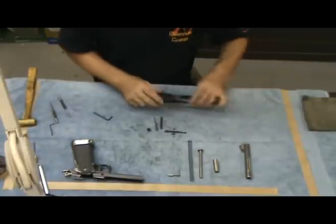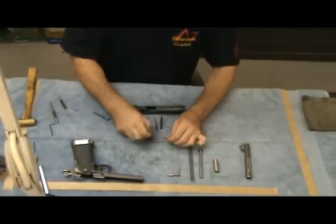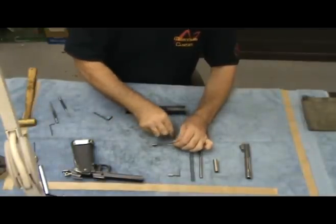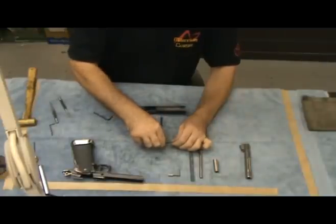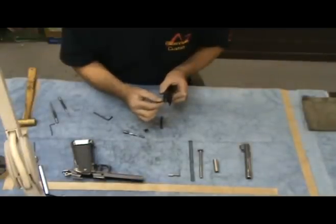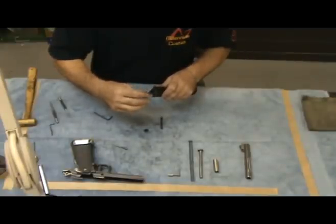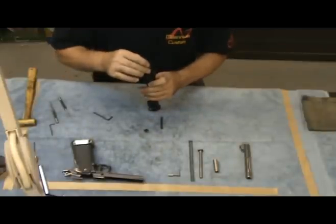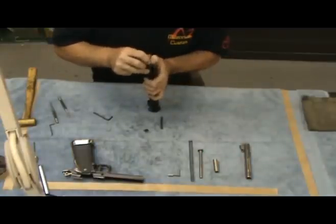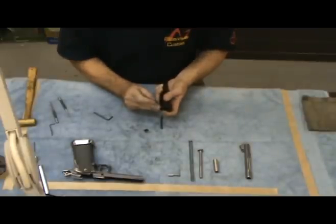Now we will move on to the upper half of the firearm. The first thing we are going to do is reassemble the extractor. Insert the two aftex springs and cover with the cap. As you are inserting it into the slide, you are going to notice there is a step about a quarter of an inch from the back of the slide. You will have to compress the cap on the extractor to get past that point — you can use a firing pin or a small Allen key. After inserting the extractor, compress the spring and push down on the extractor as you are pulling out the firing pin or tool used to compress the spring.